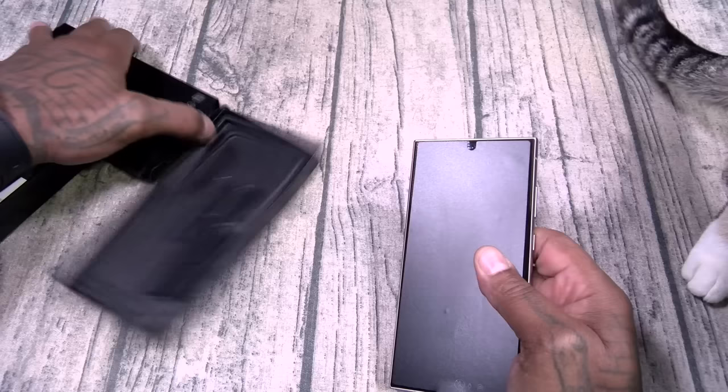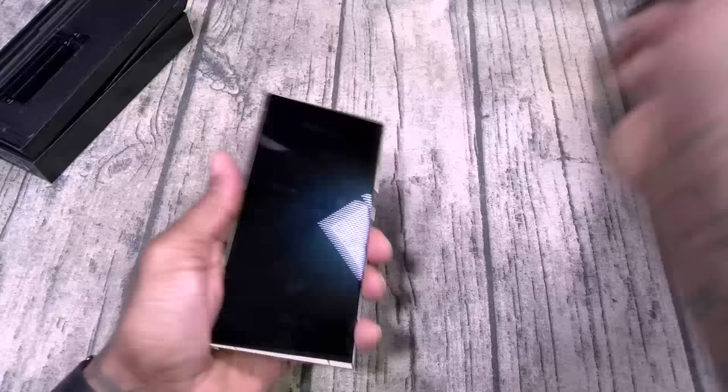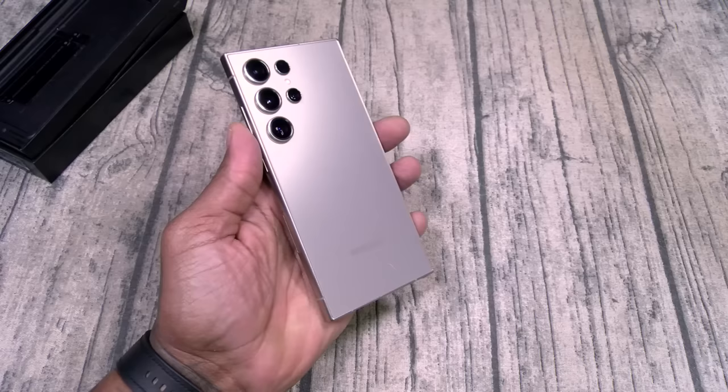I'm going to save all of my negative comments until I do my full review. Right now this is a love fest. Here it is — let's get a little wipe down. The Samsung Galaxy S24 Ultra in titanium. This is crazy.